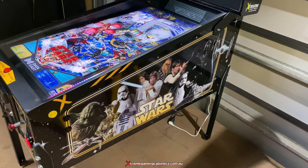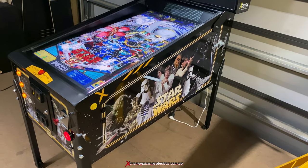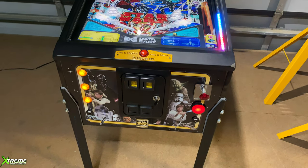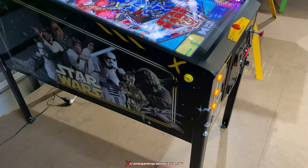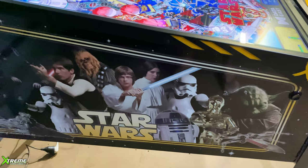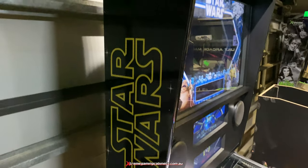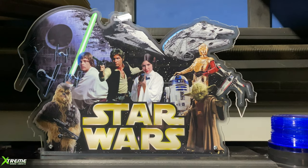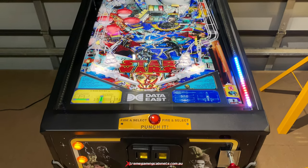Hey guys, update in the workshop — we've got another Star Wars trilogy complete here. This one's for Alfred and it's going over to USA, California. It's our Star Wars trilogy and we're going to go through some of the aspects on it. I'll go over it so you can have a nice close look at it, and I'm going to point out a few things on what to look for on pinball machines that you might not realise we do.